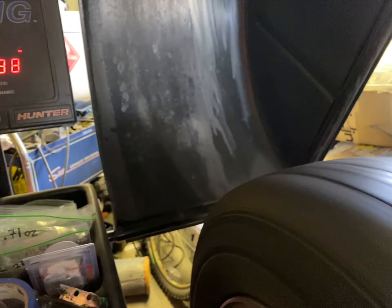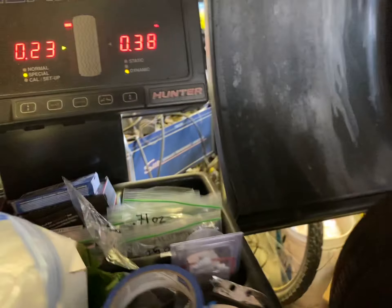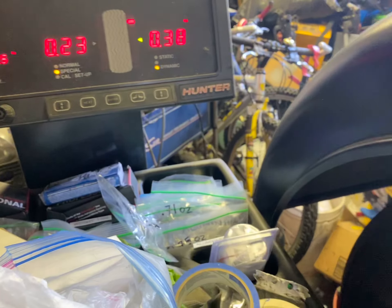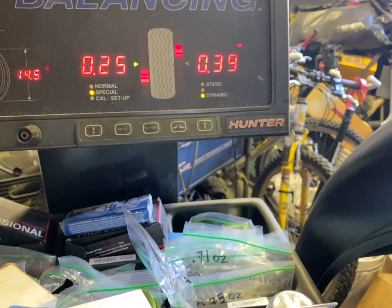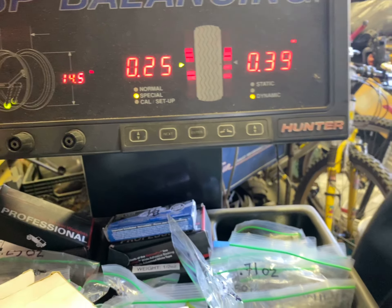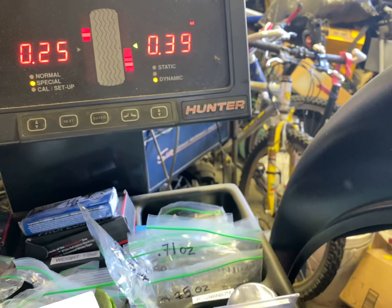Just make sure I tighten it. We'll go again one more round. So you got that number — 220. Alright, so that's how much weight is off: 0.25 and 0.39.